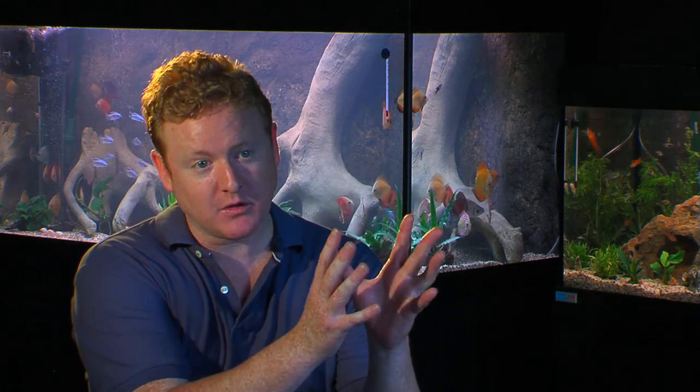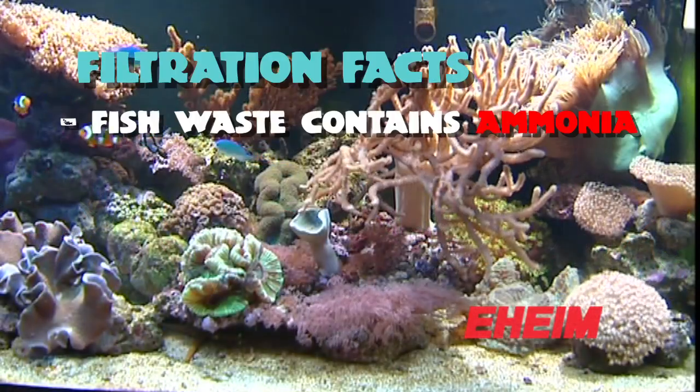The two main keys to keeping fish are nutrition and water quality, and it's the filters that maintain your water quality. So you feed your fish a high quality food and make sure you don't overfeed them, then your fish are going to produce waste. Waste is in the form of ammonia.